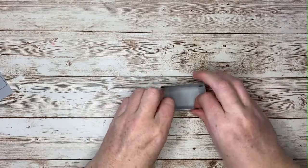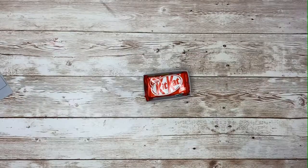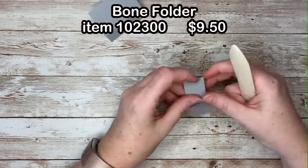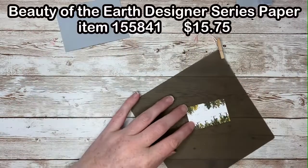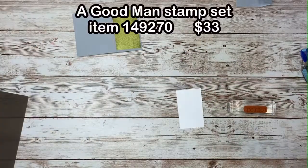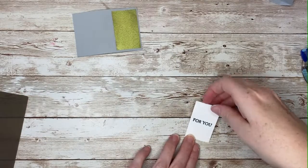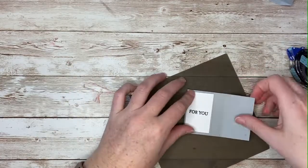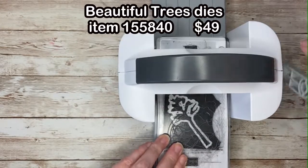Now before I put the other pieces together, I want to decorate them a bit. I'll add my designer series paper here to the front of the book. I'll stamp my sentiment on the white cardstock and attach that to the inside left of the book, and I'll add some spooky embellishments for Halloween.